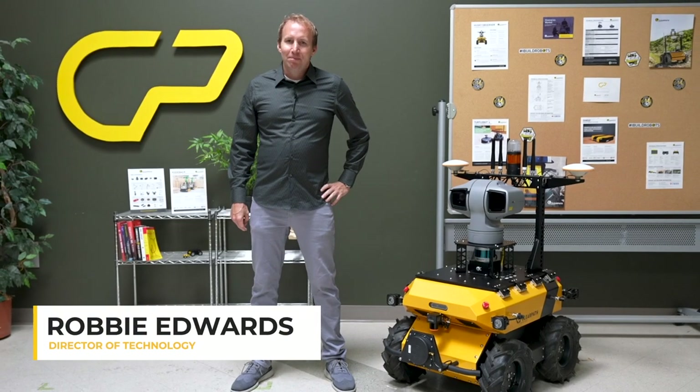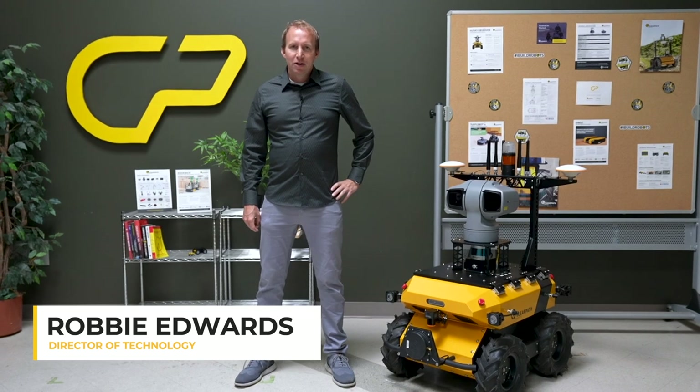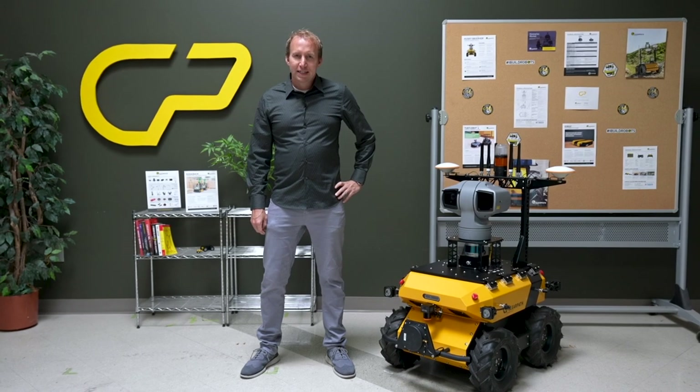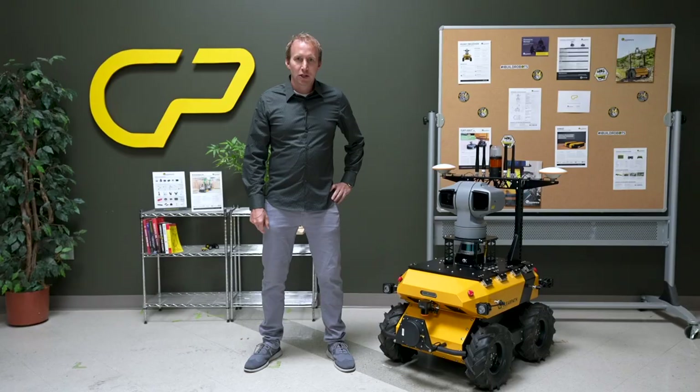Hello everyone, my name is Robby and I'm the Director of Technology at ClearPath Robotics. Today I'm here to introduce you to the Husky Observer, our first fully integrated off-the-shelf robotic system showcasing adaptability of the Husky platform and our software tools. Let's take a look.